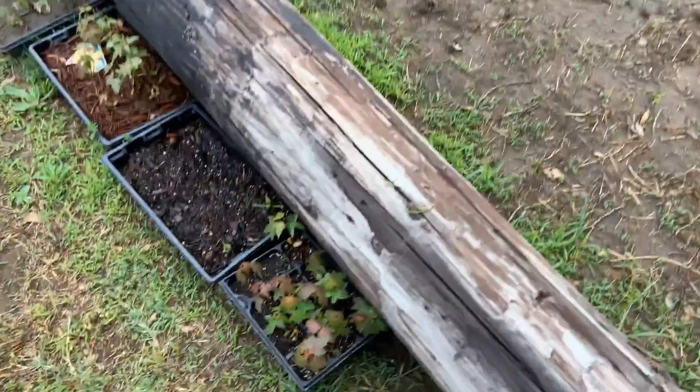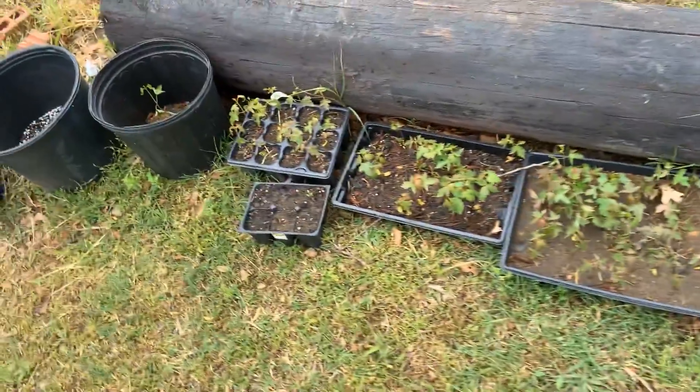Here are all these little maples I've grown from seed — they're going to be bonsais.